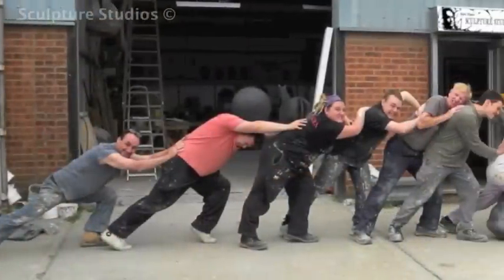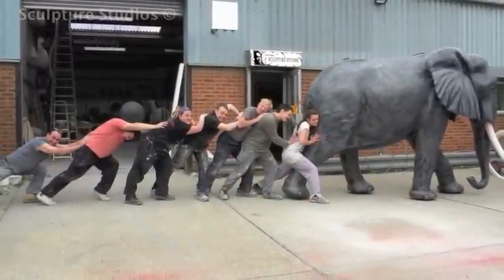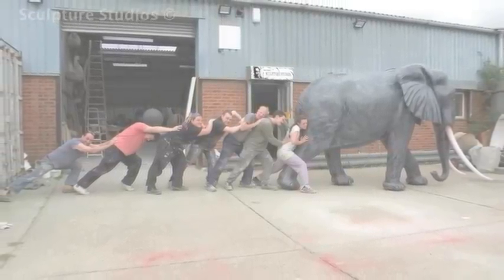Here's us with the finished elephant having a bit of fun before it gets shipped out to Greece. We really hope the client enjoys this piece of sculpture and that it feels at home in his back garden. We look forward to making more elephants in the future — we've worked out the best method and we're going to keep hold of this mould, as we know it's a popular one.